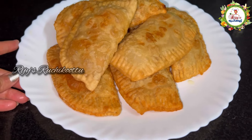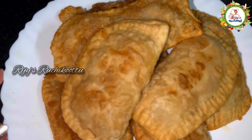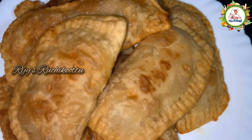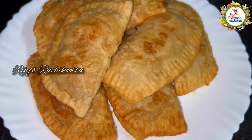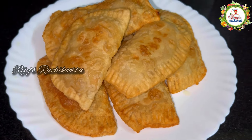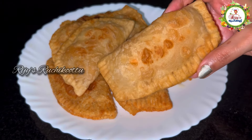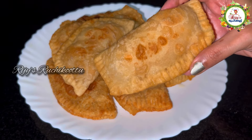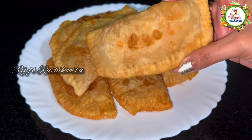We have the taste of the pan — it is ready to taste. It is crispy and very good to taste. Serve it with a sauce or chutney. It is very spicy and delicious. We will put it in the tiffin box.